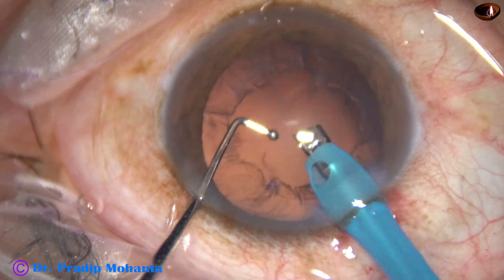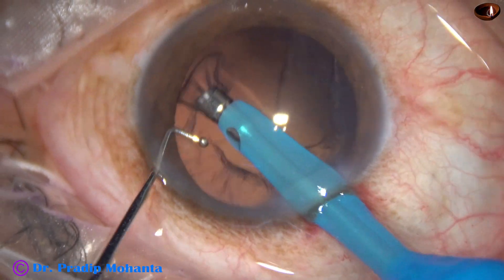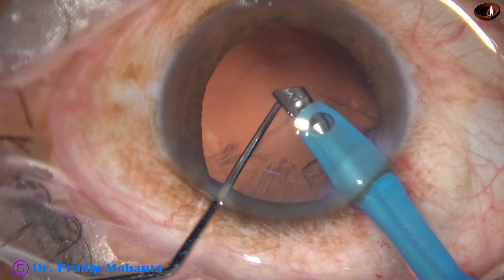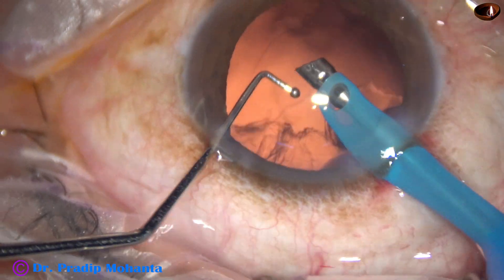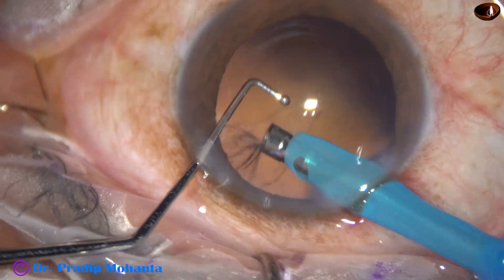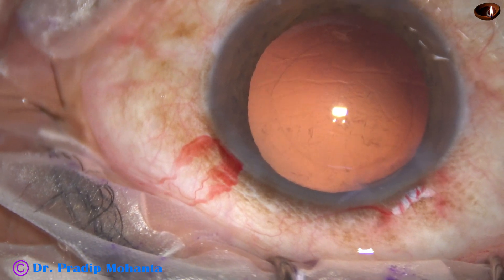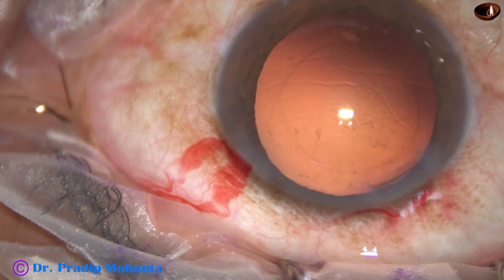The nucleus is managed and the epinucleus is removed. I am now trying to remove the cortex with the phaco needle itself. We have to be extremely careful at this point, and if intuition says it is going to be dangerous, we should not use it. We should use bimanual irrigation aspiration, coaxial irrigation aspiration, or even a Simcoe cannula. I am using the phaco needle for cortex removal in many cases, though not in all cases.